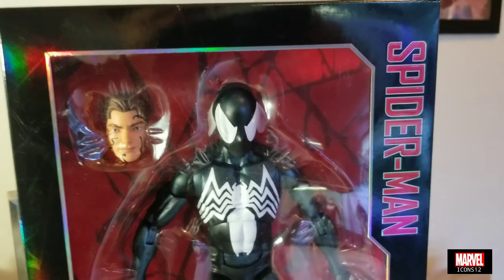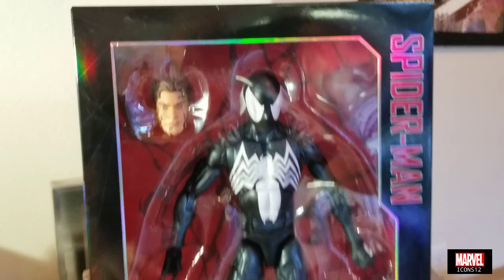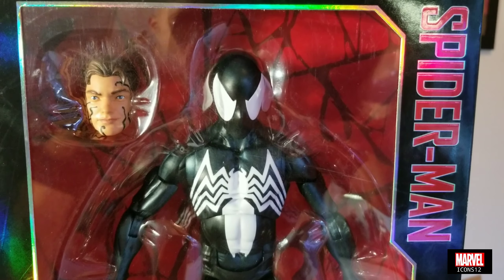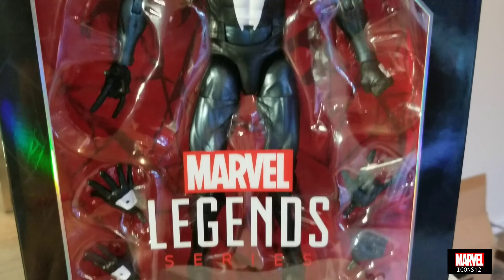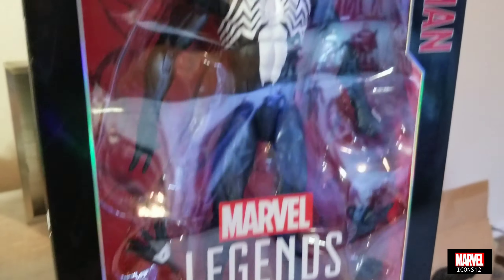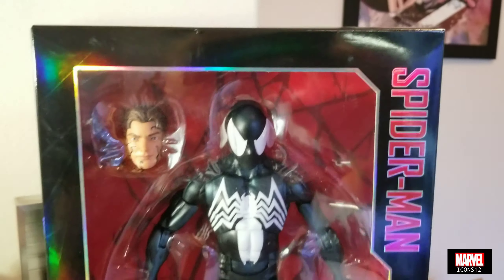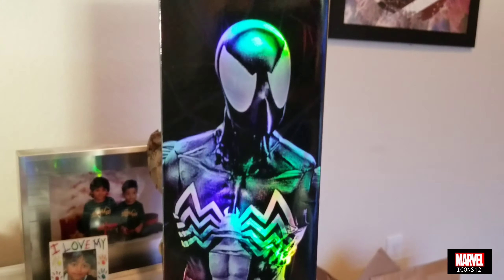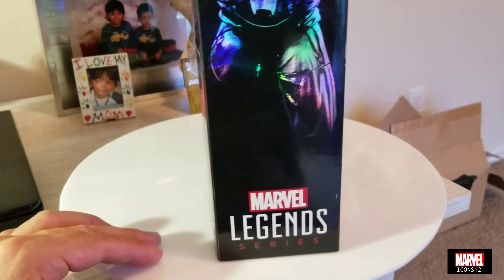Here is the Black Spider-Man, and this one is based on the new Marvel Legends 12 inch that Hasbro did - I think it was about a year and a half ago. I'm really hoping that Hasbro is bringing some new ones, because this new Marvel Legends 12 inch - which is the same thing as Marvel Icons 12 inch - is really great.